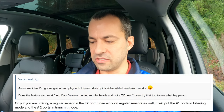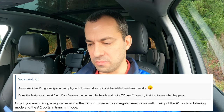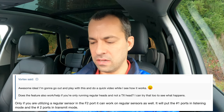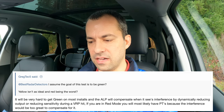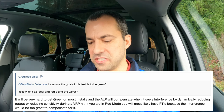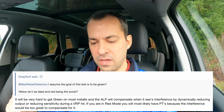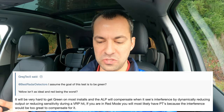I actually had asked BRD about this and got a reply while I was shooting this video. I asked if you could use it with three regular heads up front — just tested it, it looks like it works. He says that if you're utilizing a regular sensor in the F2 port, the front center port, it can work with regular sensors as well. It'll put the number one ports in listening mode and the number two port — that center head — in transmit mode. So basically operating the same as the TX head would. I also saw a post from Greg asking: you'd want the test to be green — yes. Yellow isn't ideal and red is the worst. BRD explained it's very hard to get green on most installs, and the ALP will compensate when it sees interference by dynamically reducing the output or reducing sensitivity during a VPR hit. If you're in red mode, you most likely have punch throughs because the interference would be too great for it to compensate for.